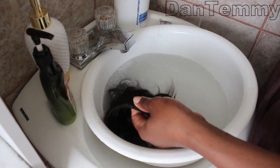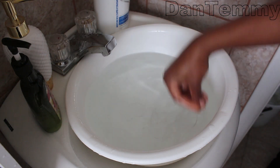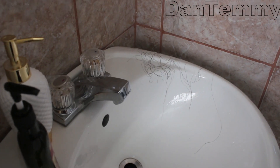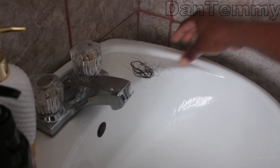This is how I usually wash my bundles. And this is what shed from one bundle after washing — not bad at all. I am so impressed; I was expecting more shedding but that's all of it for one bundle.